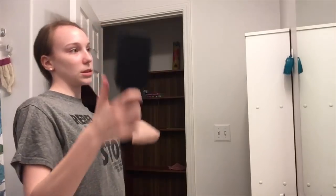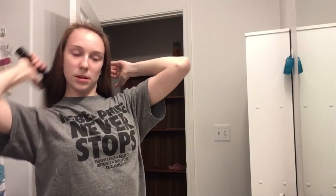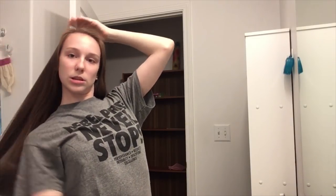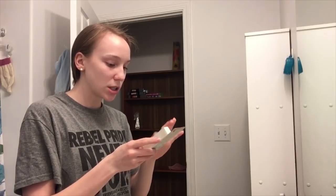Would I look good with short hair? I'm joking — I would never, like literally ever, cut my hair. Actually, I wouldn't look that bad. Anyway you guys, I'm just gonna wash my face and then I'm gonna go to my sister's room so that I can finally do the Burt's Bees herbal complexion stick.